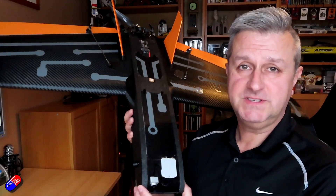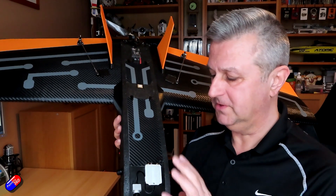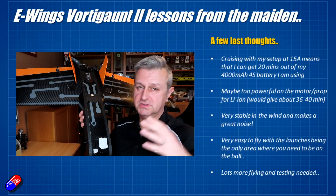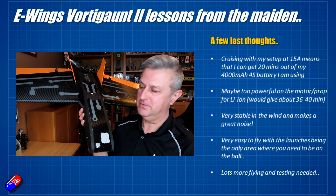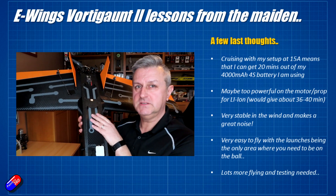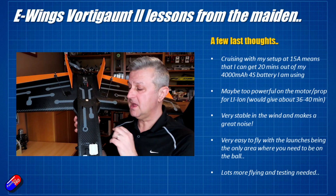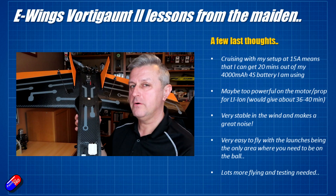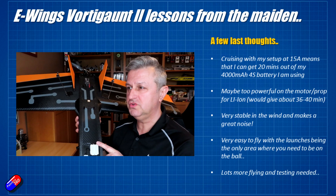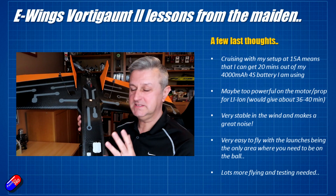So that's how it went on that flight. Now I give it full throttle and the launches are an awful lot easier. Cruising on this was about 15 amps. The cool thing is, when I finished that particular flight and checked the battery, doing the calculation it means I'm going to get about 21 minutes out of the 4,000mAh 4S battery that's in here. If I was using the recommended 5,200mAh, that would give me probably about 26 or 27 minutes.